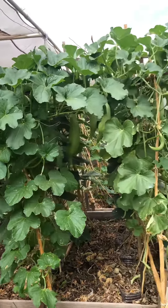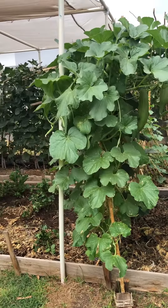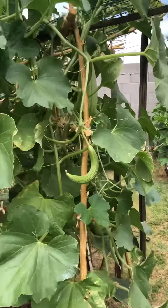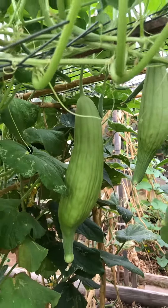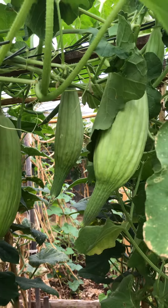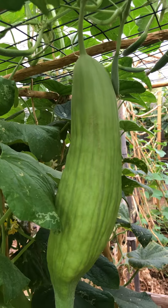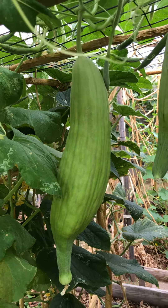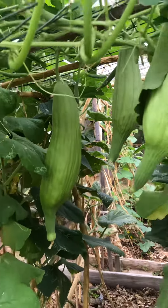So this is my Armenian cucumber. As you can see, they're very bushy and looking so healthy. If you eat this, it's very crunchy — even how big they are, they're still crunchy. You can eat all the skin; you don't have to remove the skin.